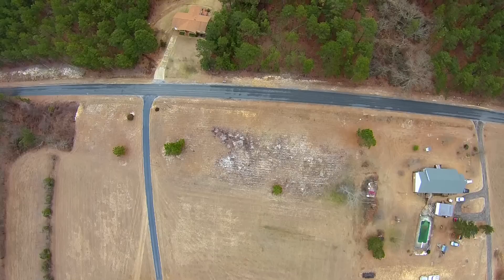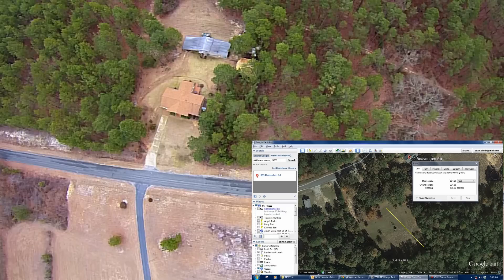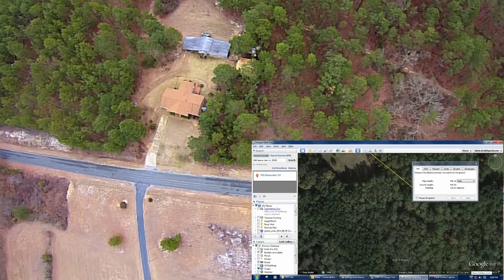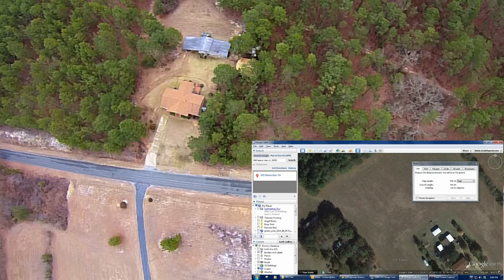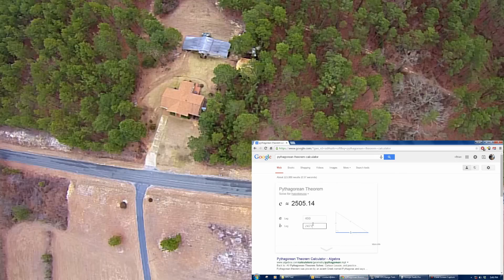Continuing on, you'll see I got a little bit further before I totally lost video. Let's look at that final distance where we lost all video completely — all the way down to this road. That was a total ground distance of 2,473.84 feet, or 2,473. The total slant distance was 2,505 feet. That's a stock Q500 with stock antennas and current firmware.